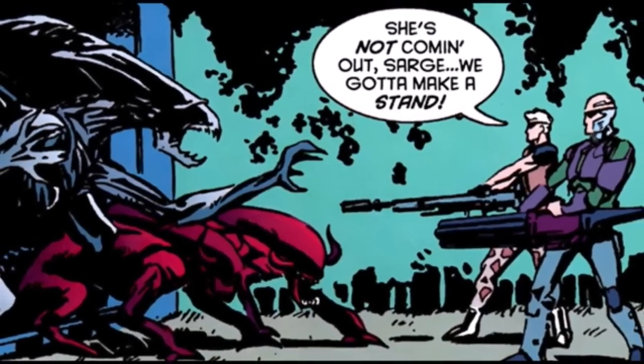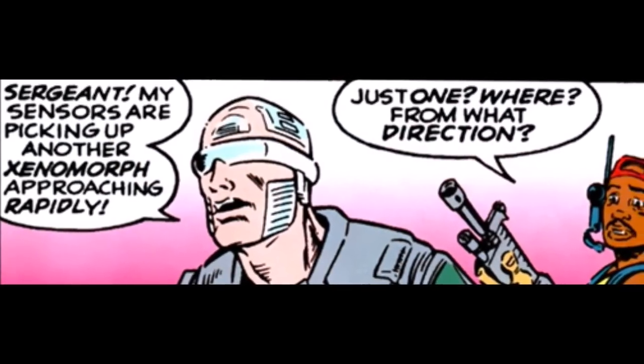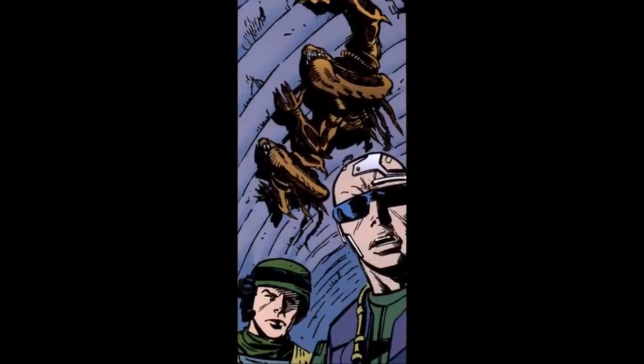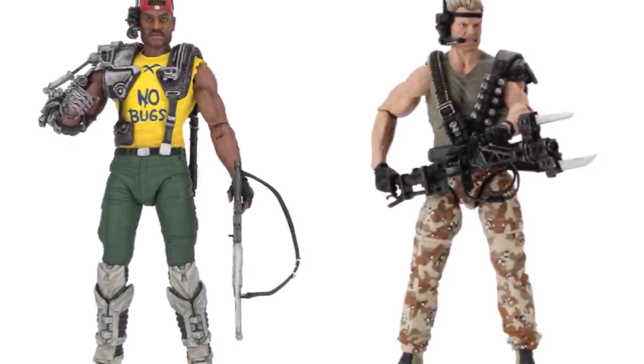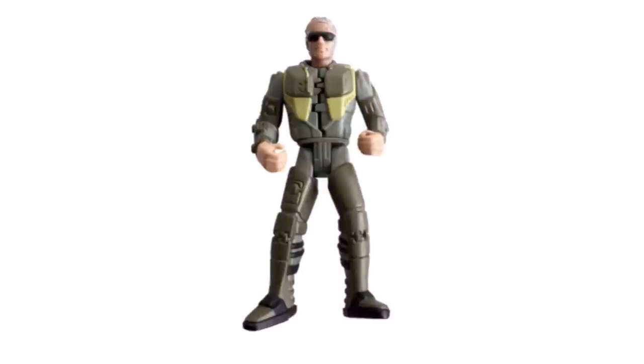What do you think of this interpretation of the Bishop character? Do you appreciate it on its own terms, or at least the novelty of it? Or do you think it's a disrespectful handling of the character? With NECA, the figure company that has revived a lot of these Kenner figures in recent years with new releases, including Apone and Drake, do you think the Bishop figure is due for the same treatment? To be honest, I'd actually really love to see that. But let me know what you think. Please leave a comment below and share your thoughts.